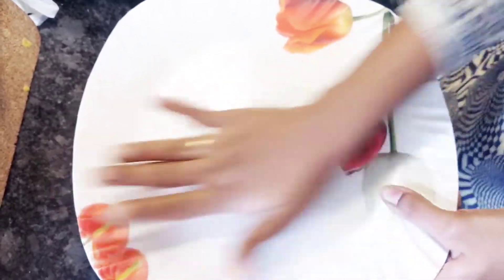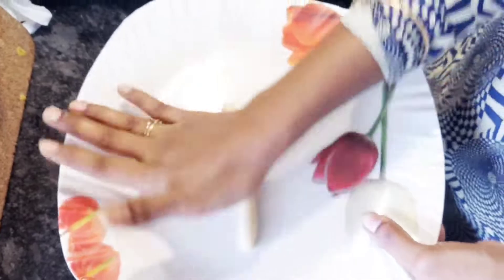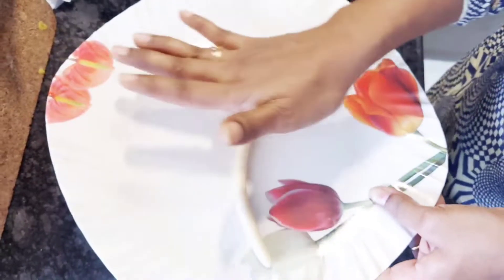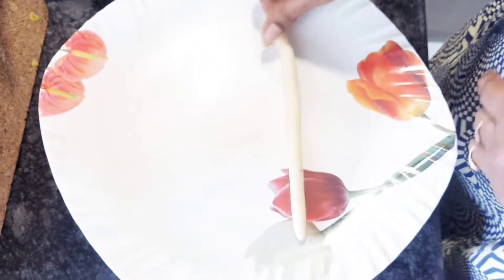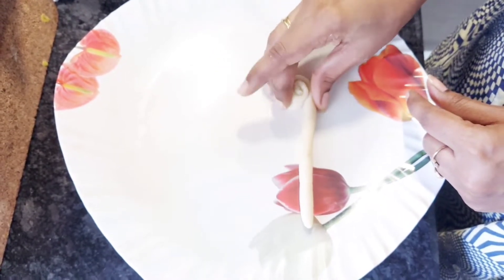If you want to use a ball shape, you can use a ball shape, an oval shape, or a nice shape. I'm trying a snail pattern. You can also use a long roll shape.